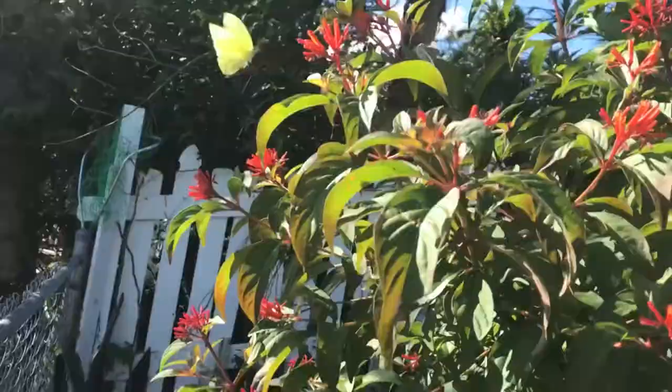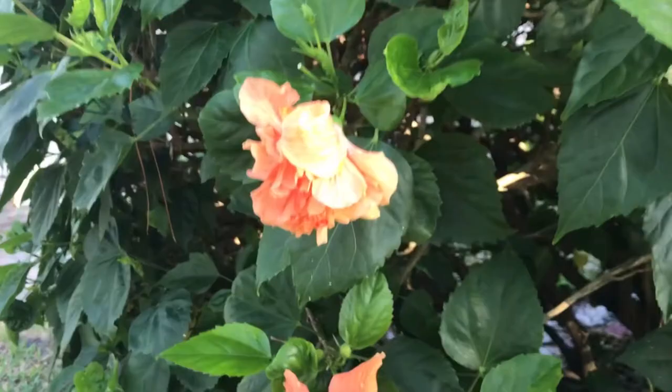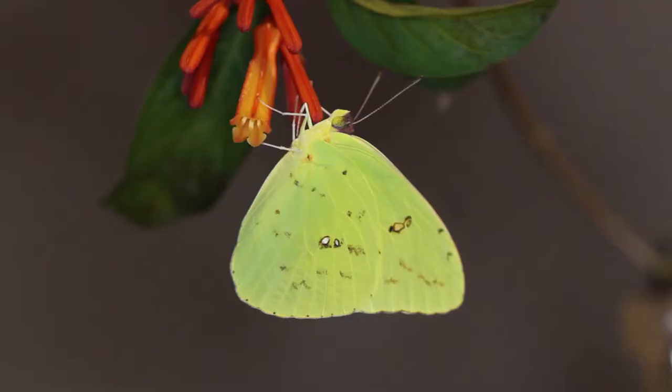Very difficult bug to photograph and approach in the wild. They are fast and furious. They love firebush, Hamelia patens, down here in South Florida. They like Bidens — some good plants that you can use. They love Ixoras. So if you have an Ixora hedge, red or pink Ixora, these are plants that the cloudless sulfur loves very much.